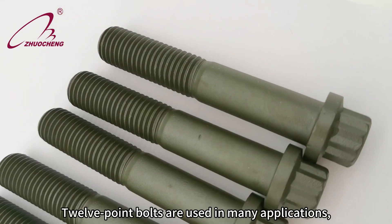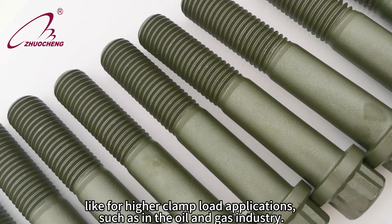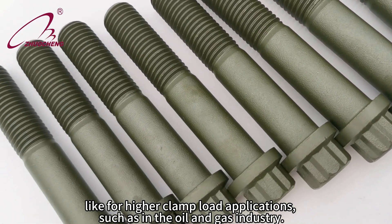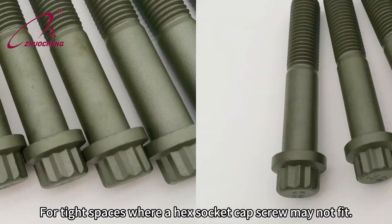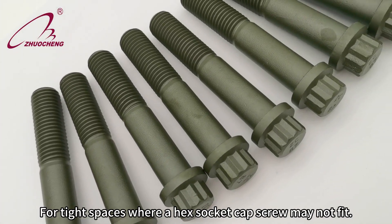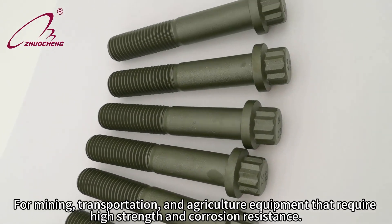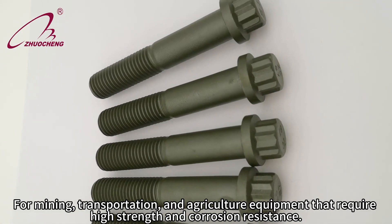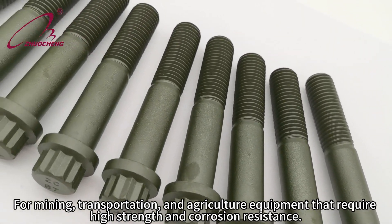12-point bolts are used in many applications, like for higher clamp load applications such as in the oil and gas industry, for tight spaces where a hex socket cap screw may not fit, for mining, transportation, and agriculture equipment that require high strength and corrosion resistance.